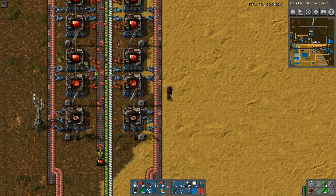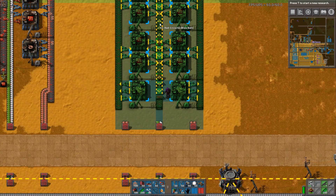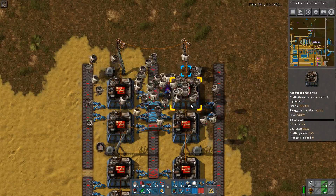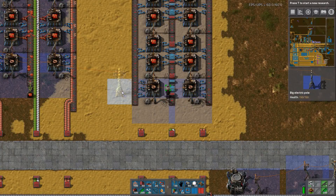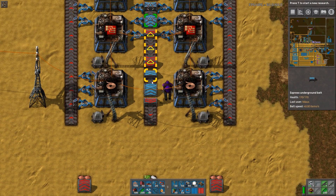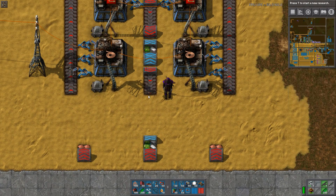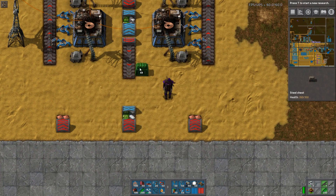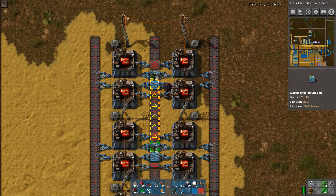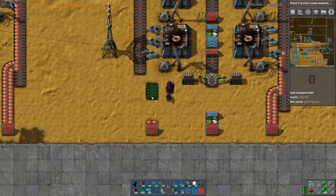One characteristic of this design is that it uses red inserters, which isn't really a constraint here. But it struck me that there's actually a more compressed version — one tile slimmer — that uses belt weaving. Belt weaving means having two different colored belts jumping over and under each other. On the blue belt, it compresses and picks up from the blue belt while inserting onto the red belt. I made this optional because not everyone will have blue belts at this point.